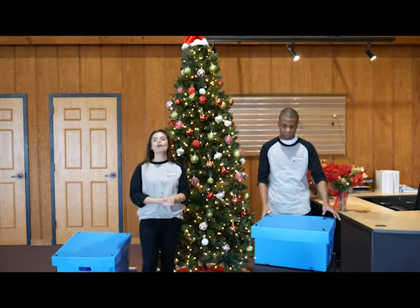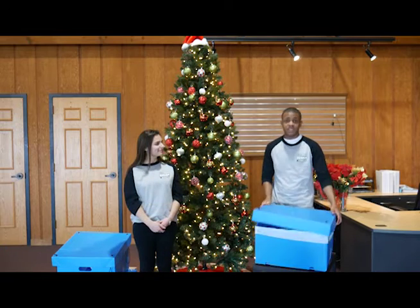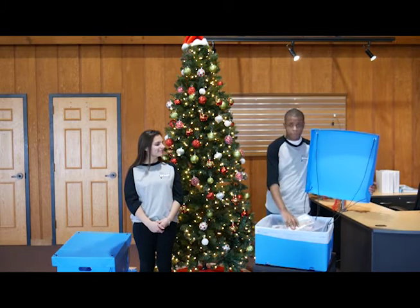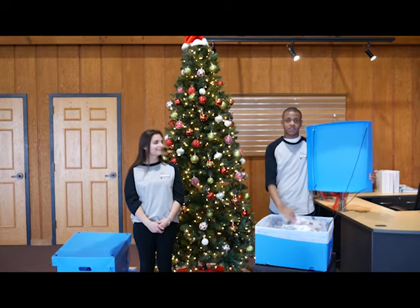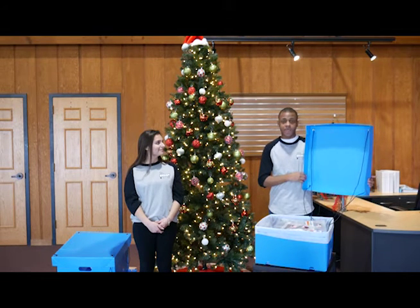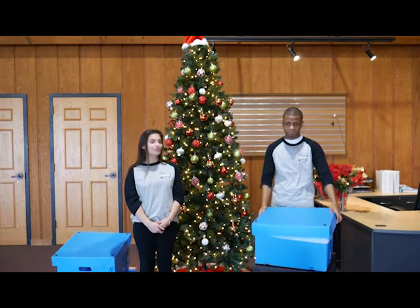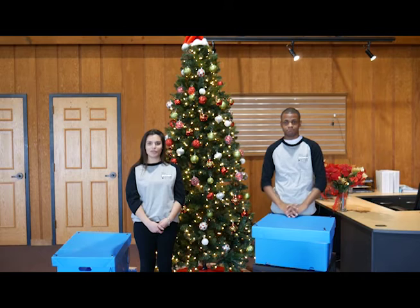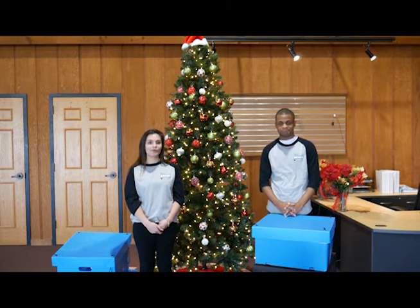Gavin is going to explain to us what Sky Packs are involved in our pop-top box. Inside a pop-top box are power Sky Life packs, water Sky Life packs, hygiene packs, shelter packs, as well as food packs. These are great gifts for any NGO or any business person to give to those in need stationed all throughout Africa or anywhere around the world.